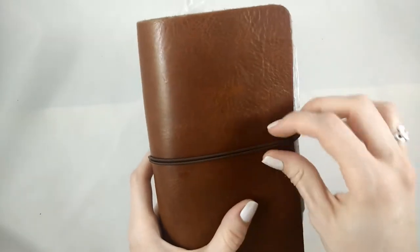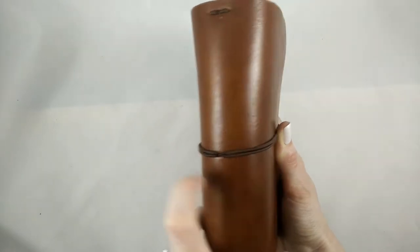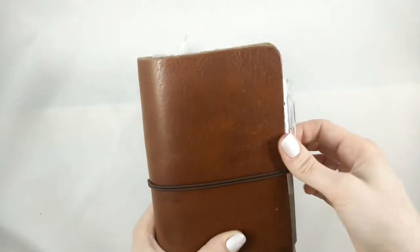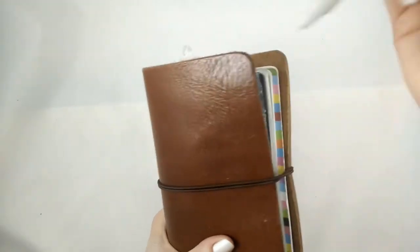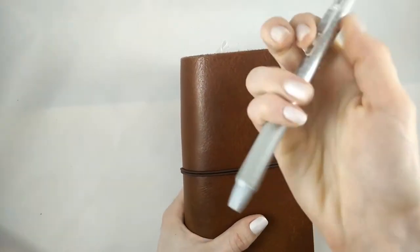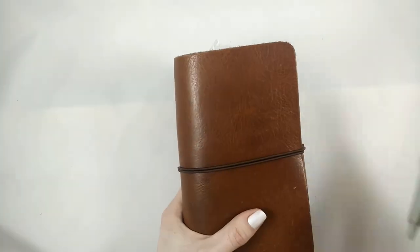I keep it bound with these two elastics. I restrung just the jump band to be double so that it would hold just a little bit snugger, because I prefer to have it just a little bit more securely bound. And then I keep this Pilot Friction — this is the 0.5, the Japanese import. I love this pen. It's just so great to be able to erase. It's super convenient and I use it for everything in here.